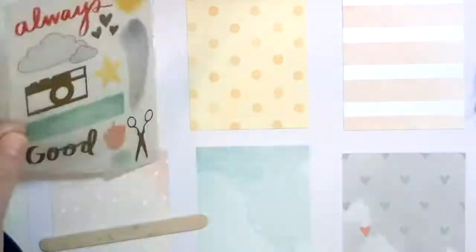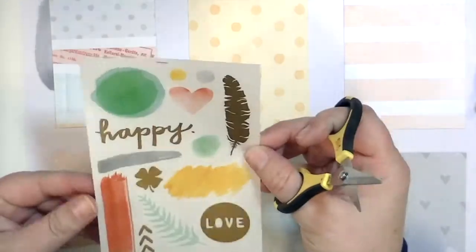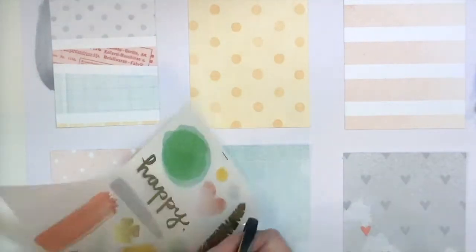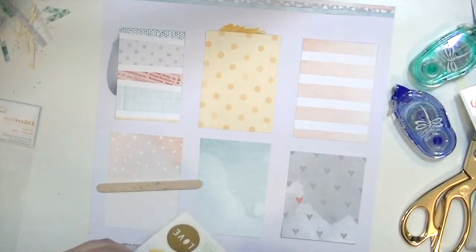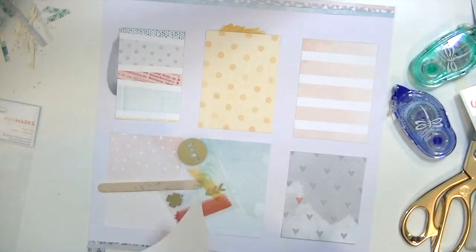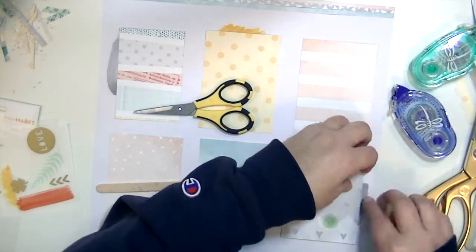I really love these Amy Tan Tangerine rub-ons, so I'm going to put one on just about every card — either on top of the card or underneath it — just to add a little bit of detail to the layout. They're super fun. I decided to zoom out so that you could actually see what I was doing, so I'm going to apply all of these different rub-ons.